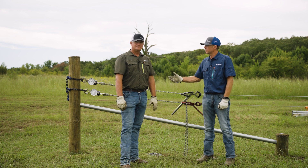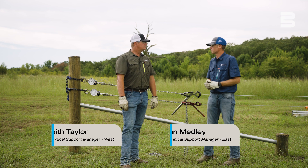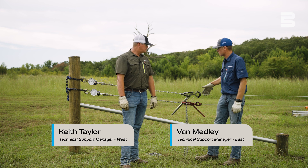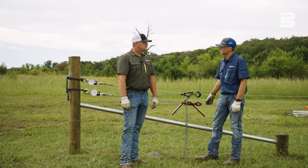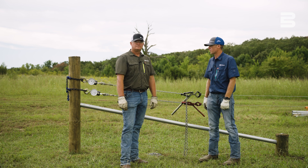Hello, I'm Van with Beck Art. I'm here with Keith today. We're going to look at two different fences. We hear a lot of people talk about using low carbon for a fence as well as high tensile. So we want to do some comparisons and show you what the difference between those two products are.